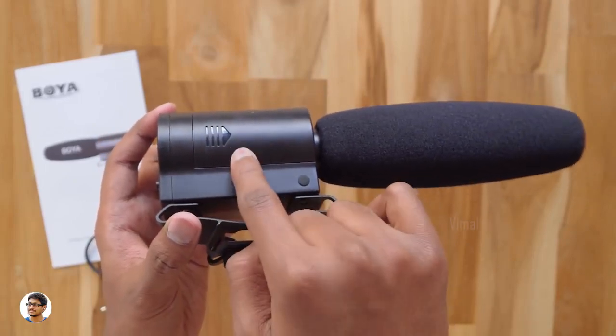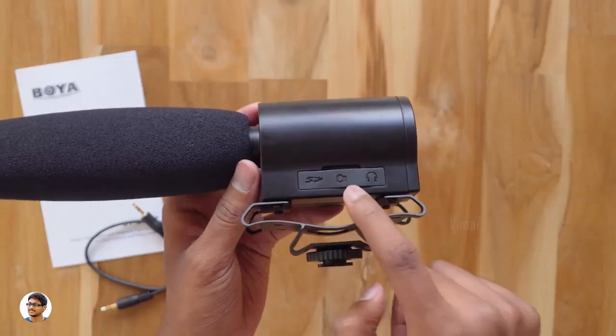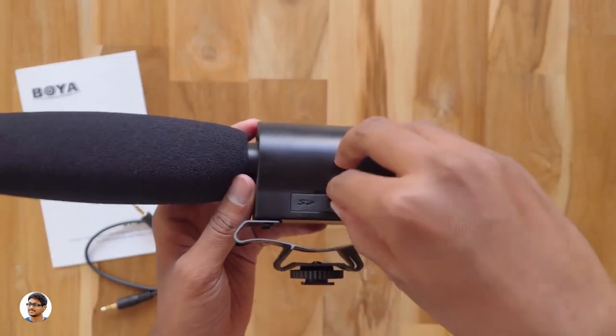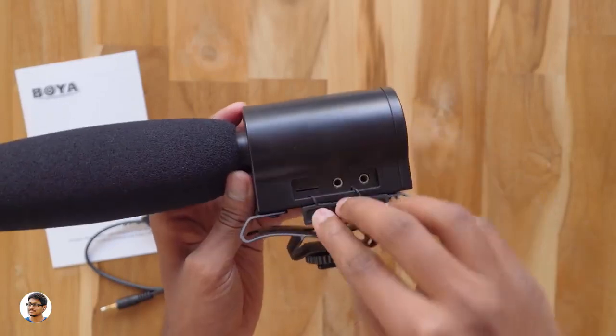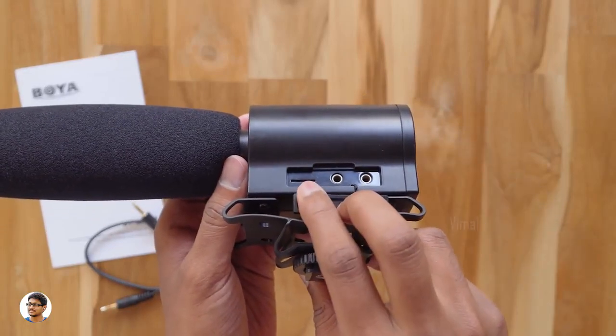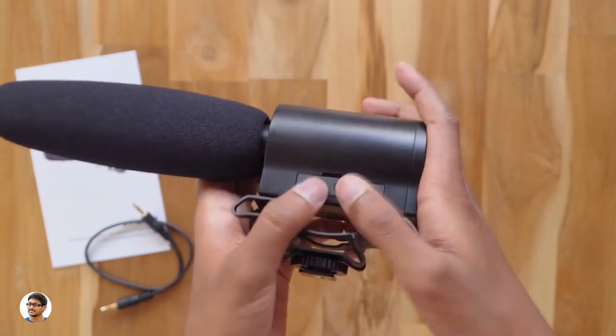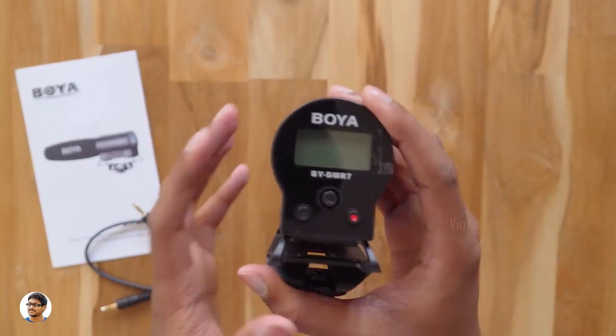This is the battery compartment — you need to install two AA batteries to power it on. On the other side you've got a few ports under a rubber flap. Opening it up, you've got a micro SD card slot, an audio out which connects to your camera, and a headphone monitor socket. So those were all the available ports on it.